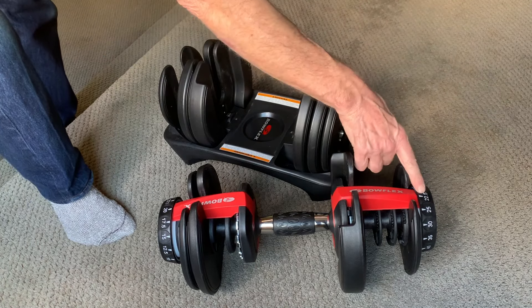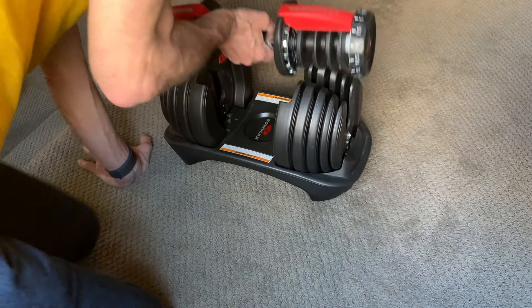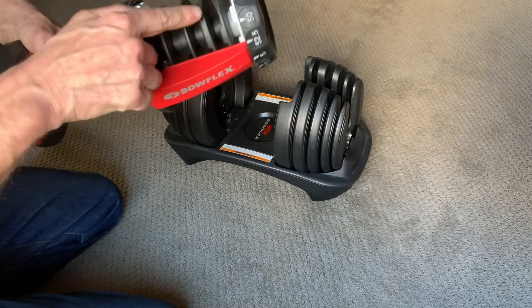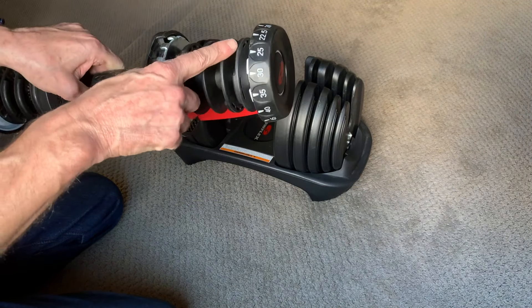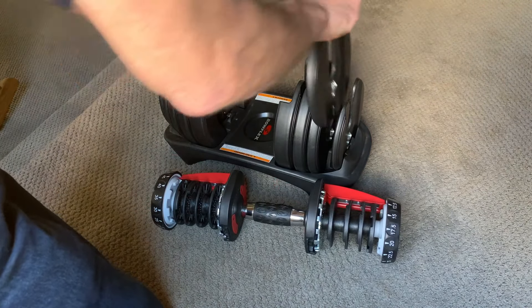It's worth noting that you can get half steps by setting the two ends one step apart. Here's the handle without any plates, which is what you get if you set both ends to five pounds. You can see these rings that either catch or release each plate depending on the selected weight — this little tab is what makes the plate hang on if it's selected.